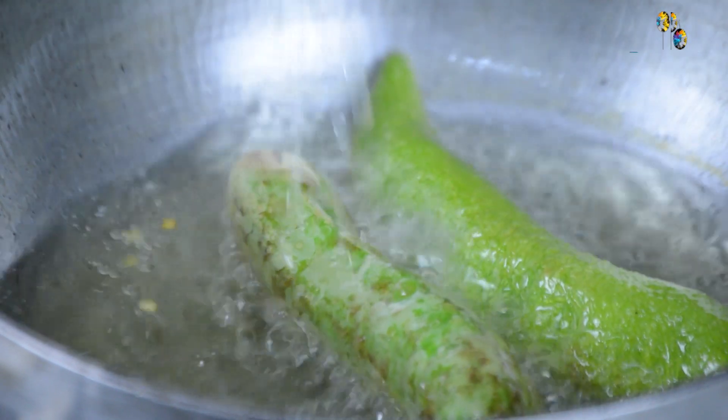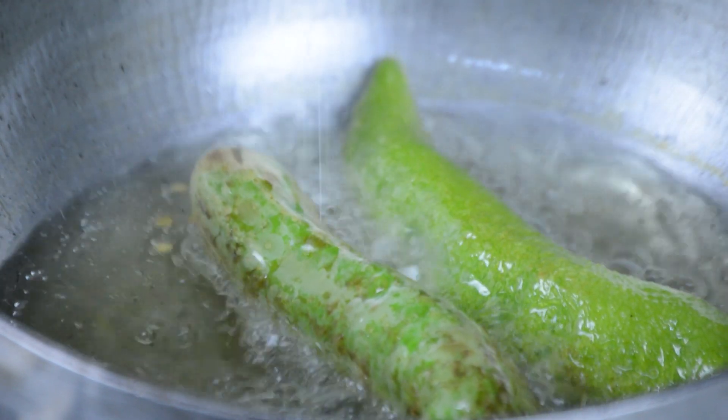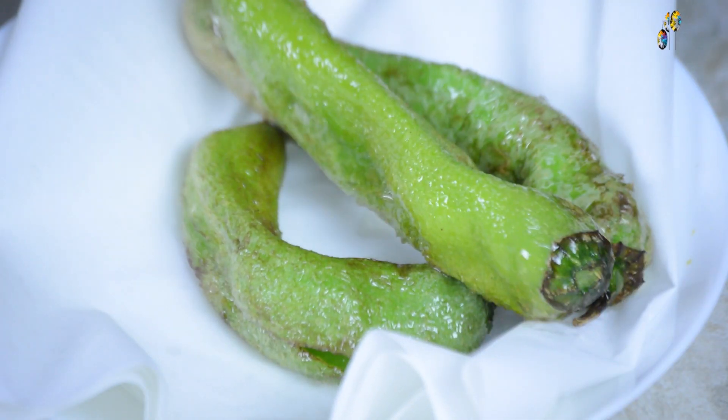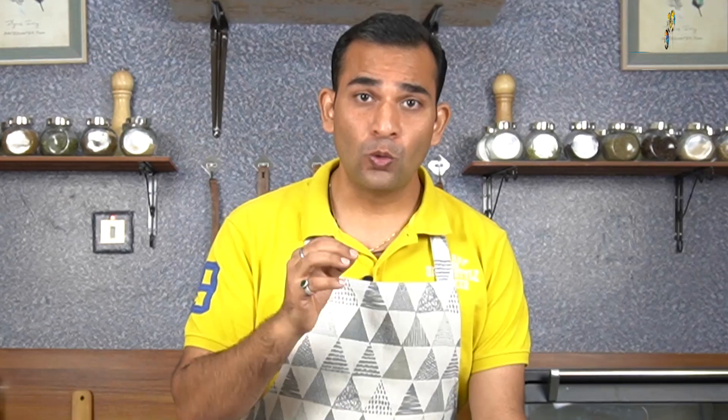There is a mention of mirchi ka salan in the Ain-i-Akbari, according to which Akbar was fond of this dish, and it was prepared and served during the coronation ceremony when Akbar became the emperor of India. There is another theory according to which mirchi ka salan was invented during the time of Mohammed Quli Qutb Shah, who was the fifth ruler of the Qutb Shahi dynasty. He was fond of strong and robust flavored dishes, and he is the one who founded the city of Hyderabad in 1591.